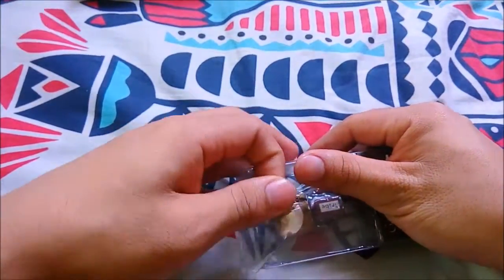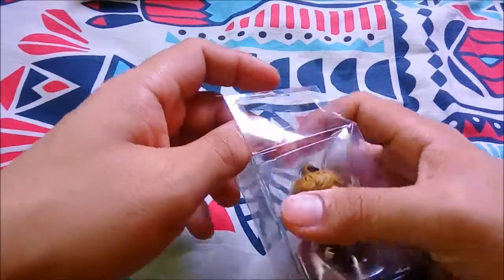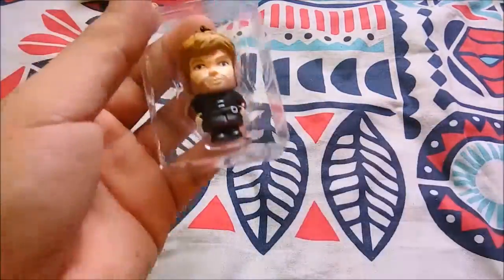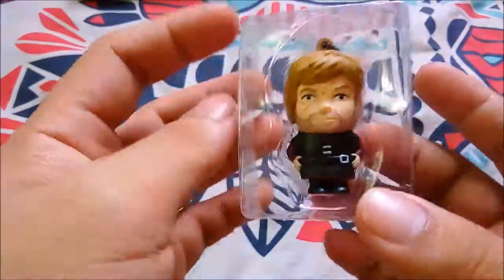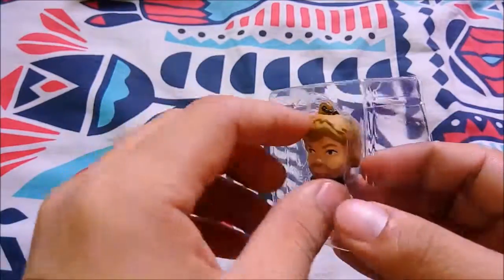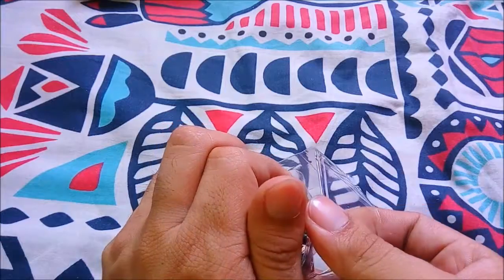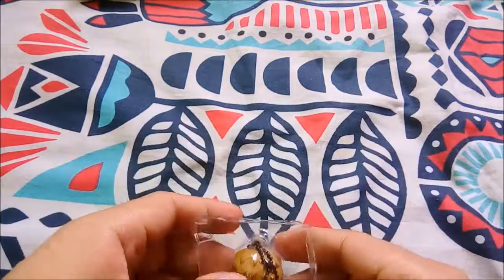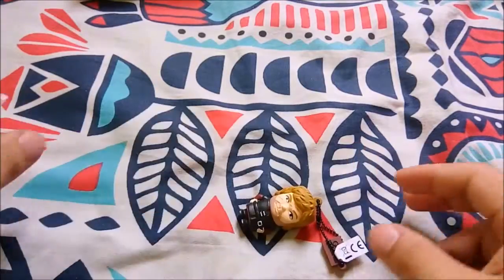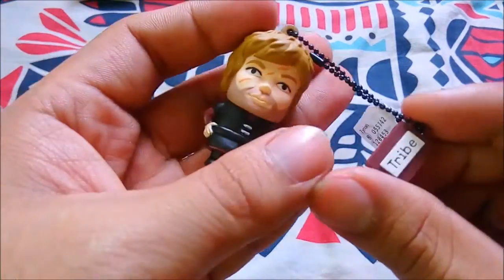You can buy this on Lazada. Here we go — this is Tyrion Lannister. Sometimes he is evil, sometimes he is not.